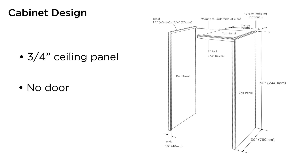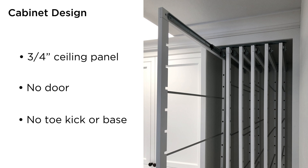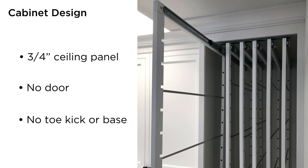Since the DryAway system is going to be in use most of the time, the door would have to remain open and tend to get in the way. Thirdly, it's best to not use a toe kick or cabinet base. Removing the toe kick gains 3-5 inches of critical drying space and makes it easier to get clothes on the frames.